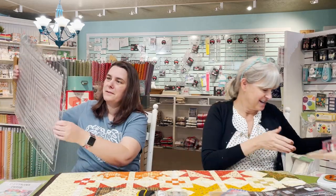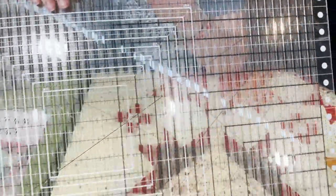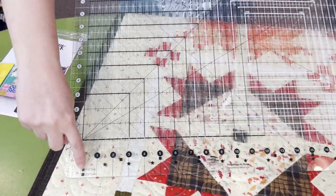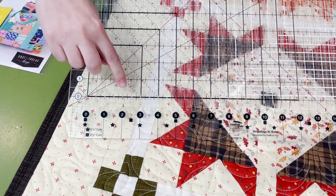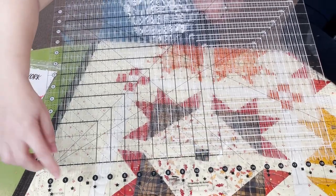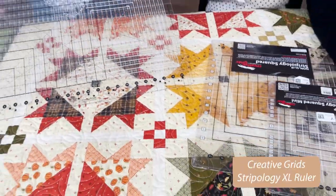My absolute favorite is the Creative Grids Stripology ruler. This one has genuinely changed my cutting time dramatically. There are slots in the ruler you cut through. Creative Grids used symbols: the star slot is 1.5-inch cuts, the square slot is 2.5-inch cuts. You don't even have to use your brain cells — if you need 2.5-inch squares, you just cut on every square slot. If you need 1.5-inch strips, you cut on every star. No thinking required.